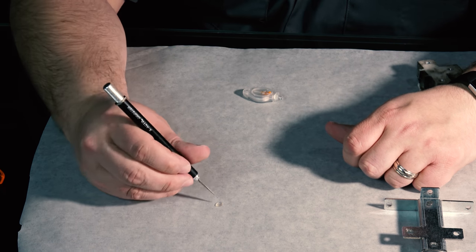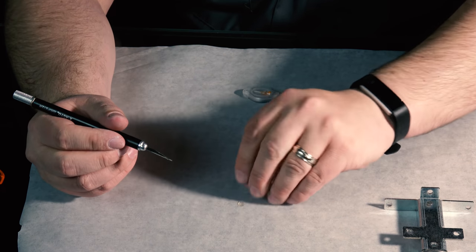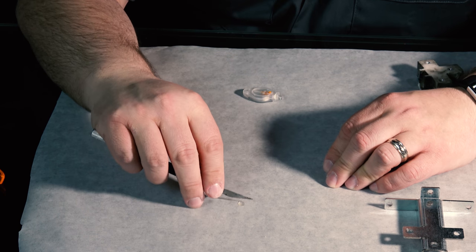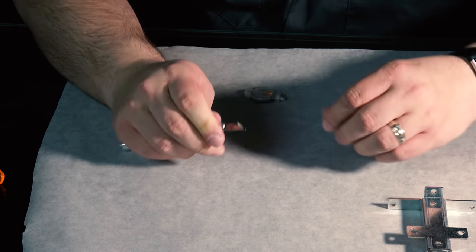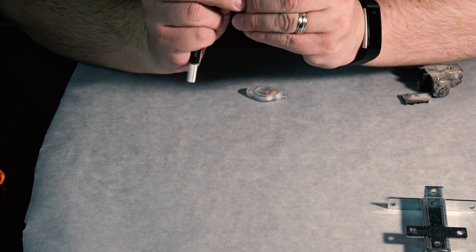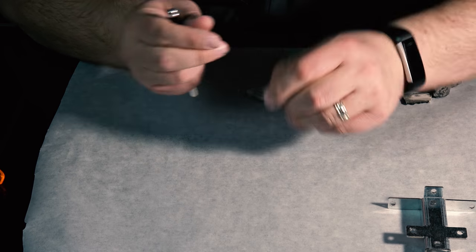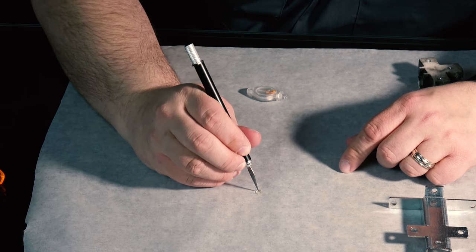That is a hard piece of plastic — I'm trying to cut it in half with an X-Acto blade. It's really hard. So yeah, it's not tacky, it bends a little bit, but it's pretty solid. That's pretty amazing for just a few seconds with the UV light on it.